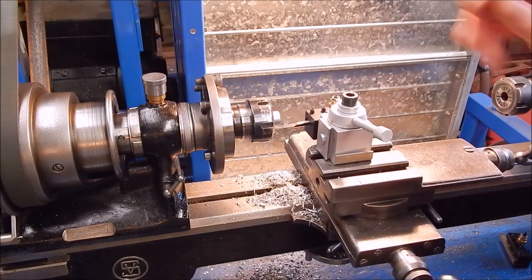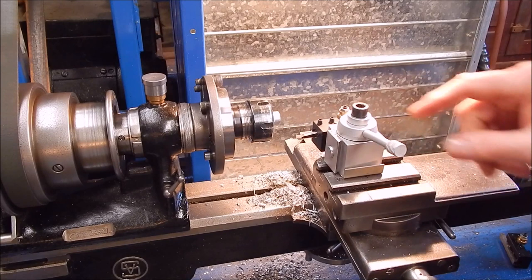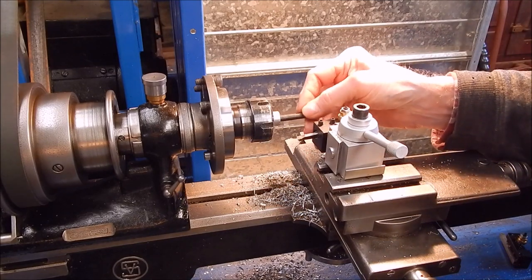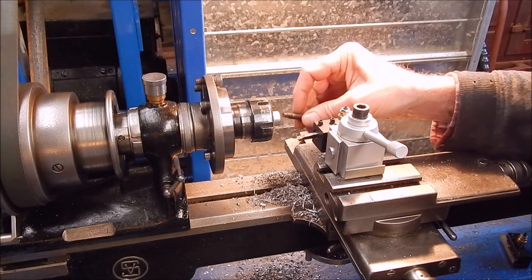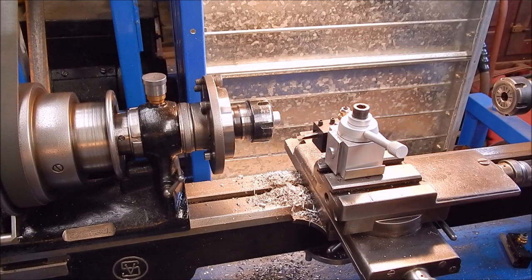These tiny little boring bars are so handy. This little tool post does a good job too on this lathe. Perfect — yeah, that'd be perfect. Let's just go in now. Okay, now for the taper.